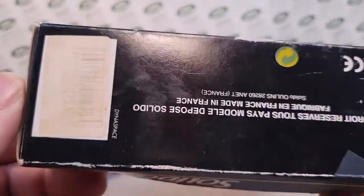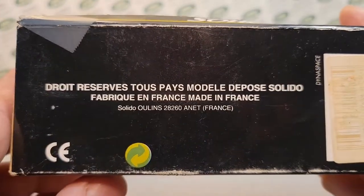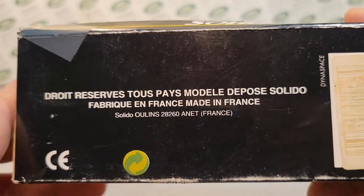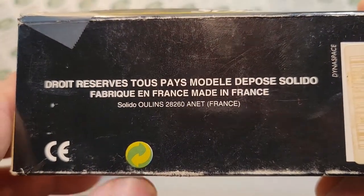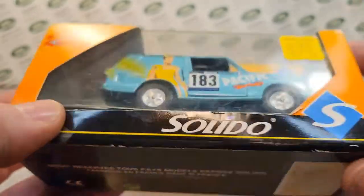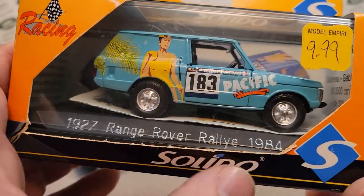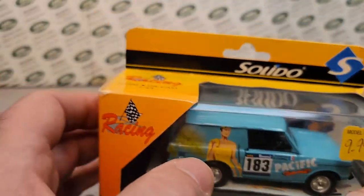I had gotten this several years ago and was excited because I had never had Solidos before from France. That was pretty cool. I knew there was this model maker, but I did not have a Range Rover.